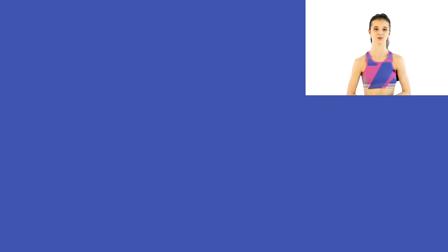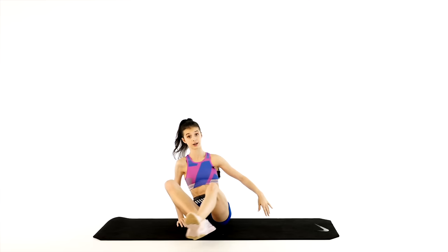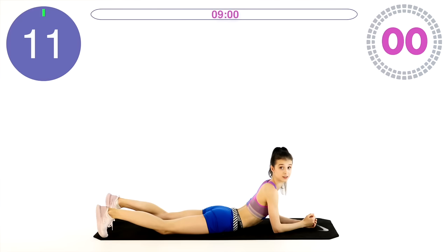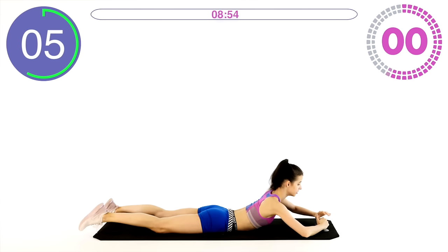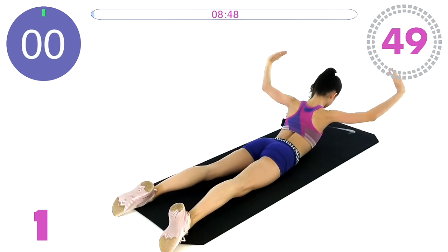These are our nine exercises. I'm starting my timer here and in 20 seconds we are starting with chest raises and port de bras, lying on our stomach. It's very useful to have a soft mat for these types of exercises because it may be a little bit painful for your hip bones.